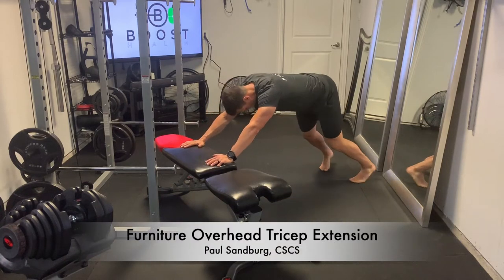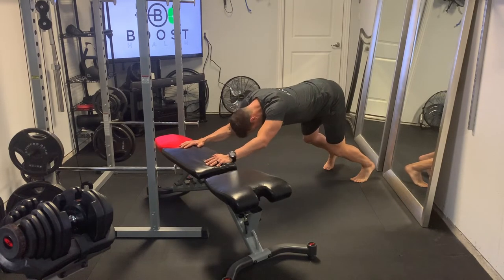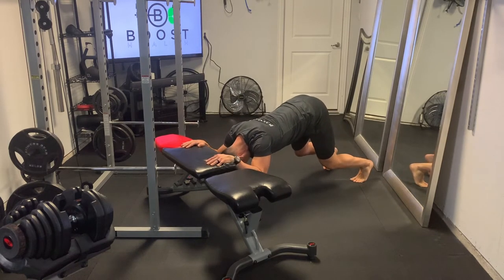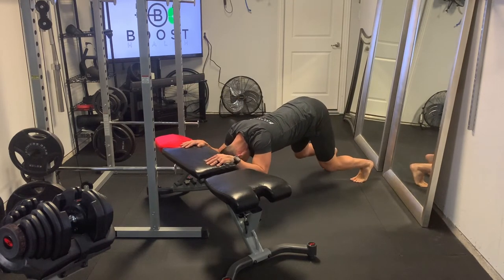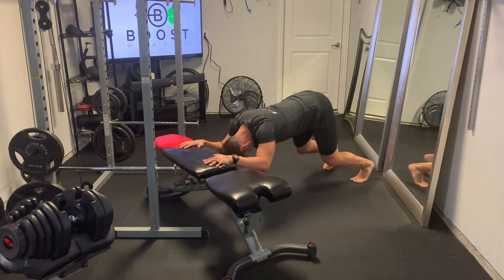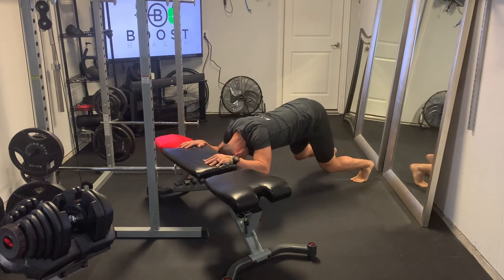I'm calling this one the Furniture Overhead Tricep Extension because you really don't need equipment for this — it's just a bodyweight exercise. You just need something to elevate your hands on so you have room to dip your upper body downward. A bench is great obviously, but you could use a couch, a bed, or a sturdy chair. Any of those will be fine.